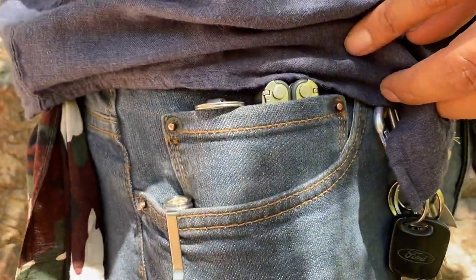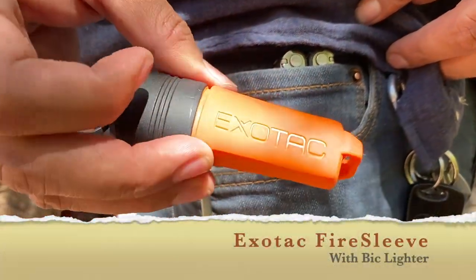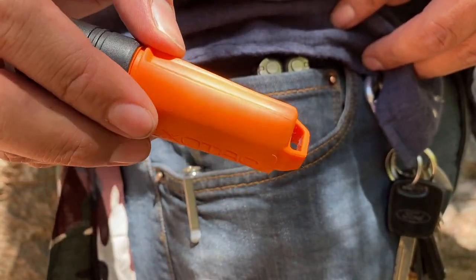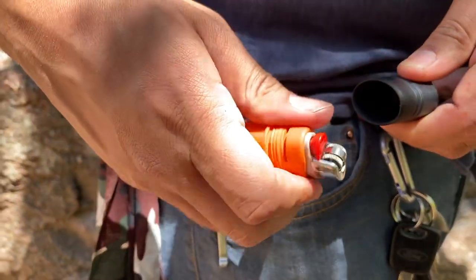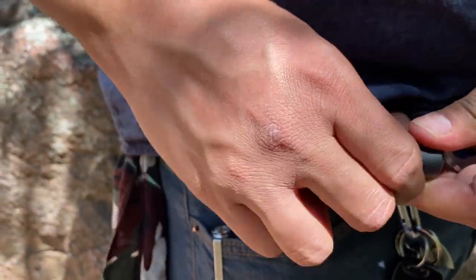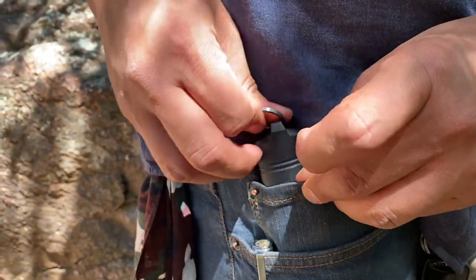Over here in my coin pocket, I have the Exotac fire sleeve with a big lighter in it. Of course, this thing is waterproof. It'll float to the top if it falls in a stream or something. So I'll always have a source of ignition there. I really like it. And of course, I have this little key ring on it so I can pull it out quickly.